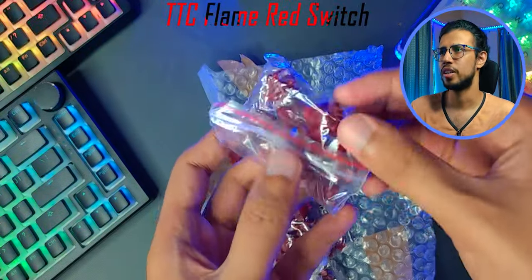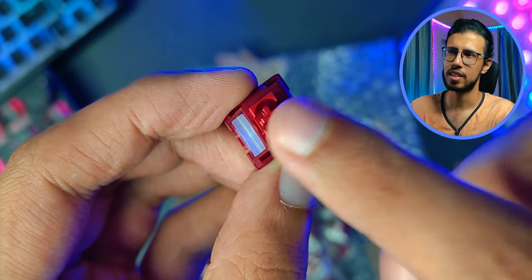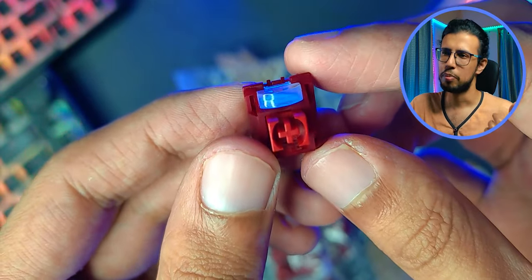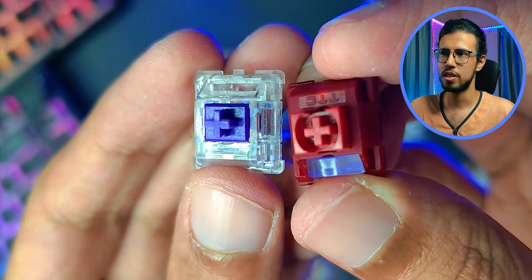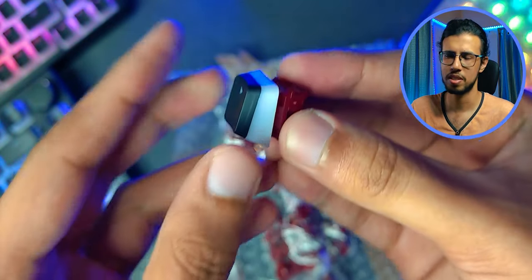We also have a pretty exotic looking TTC Flame Red switch. It has this weird plastic dome which acts as a diffuser for the LED — I haven't seen that design in many other switches. Personally I prefer a completely translucent switch so that it shines brighter, but this may be interesting too. We'll mount them in a second and see.